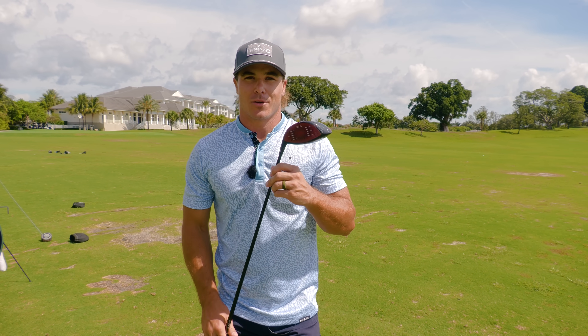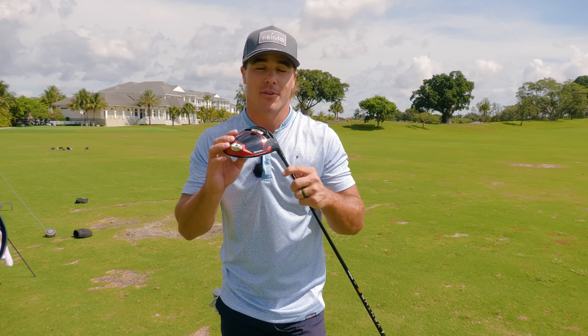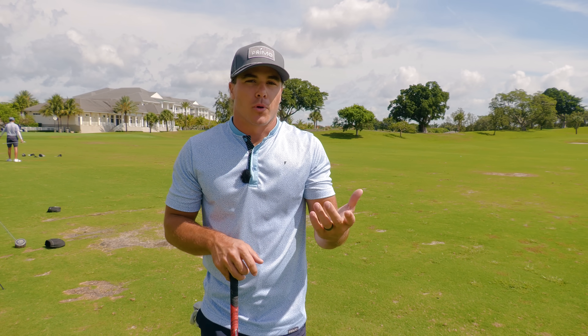Welcome back to the channel. Welcome to a little bit different type of video today. This is my favorite club in the bag and I have learned how to hit this club very, very far. The reason I've been able to hit this club pretty far is because I've learned how to swing it efficiently, and I'm going to show you guys how to do that today. I'm not a very big person.